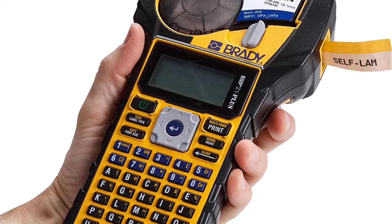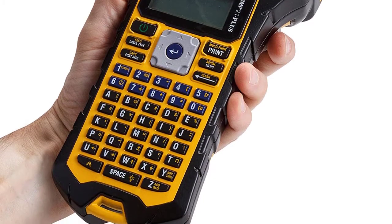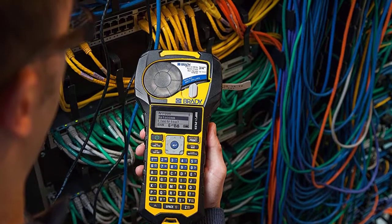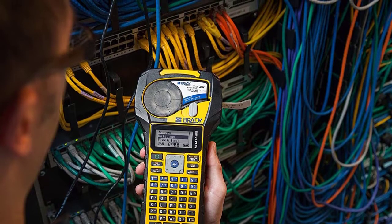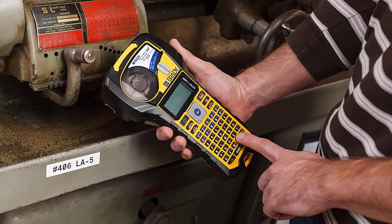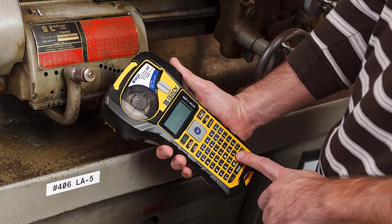Customers say the Brady is light years ahead of other label makers, adding that the labels themselves are far more durable than what you'll find with other products. Powered by 6 AA batteries, it also has some smart add-ons, like a rechargeable lithium-ion battery sold separately, and a magnet you can use to mount the printer to a metal surface for hands-free operation.